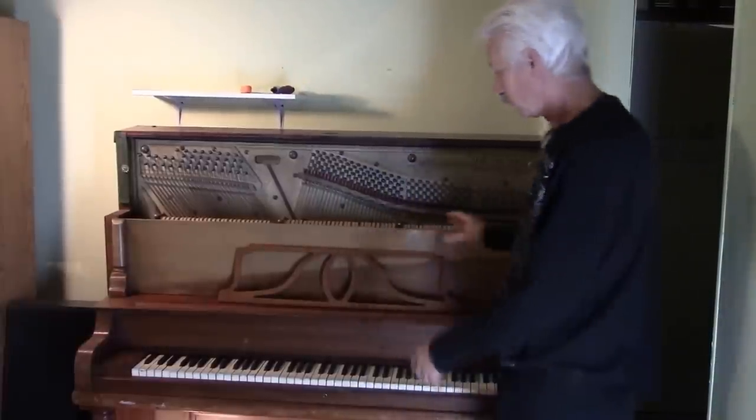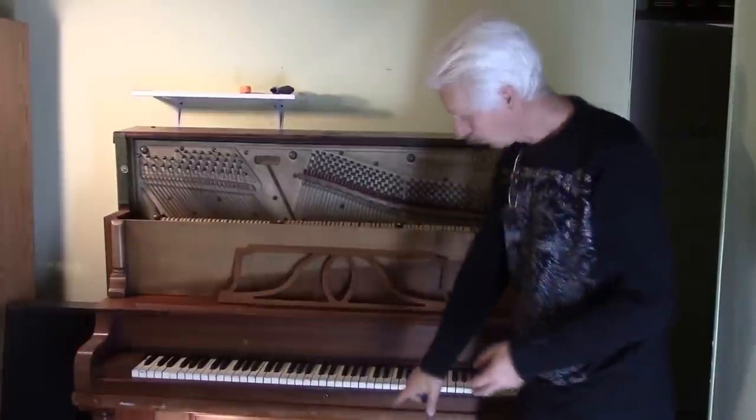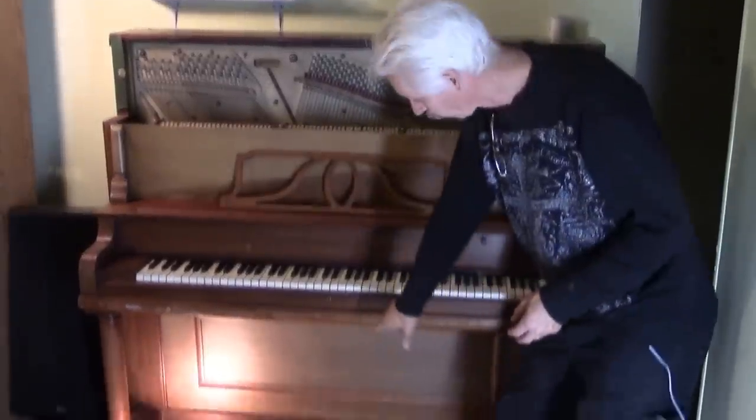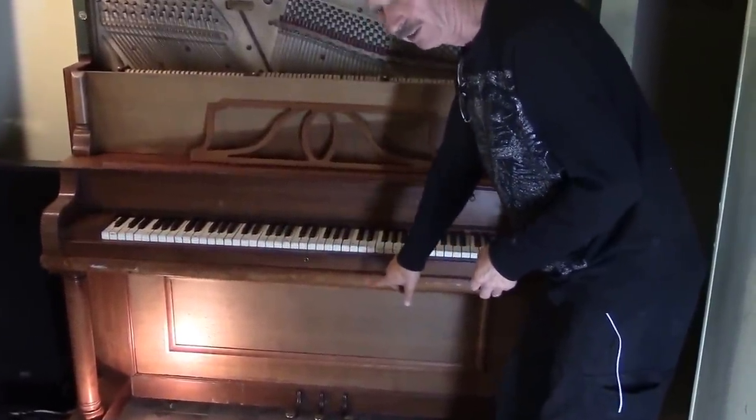So to start with, we'll just start dismantling some stuff here. It's real easy and I'll be starting with this panel down on the bottom. Let's go ahead and take that bottom panel off — I'll show you how easy it is.